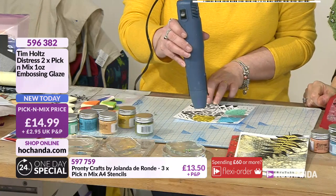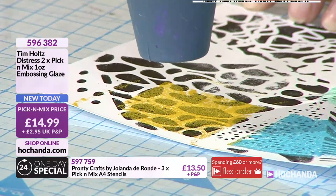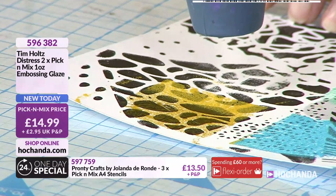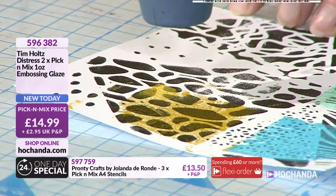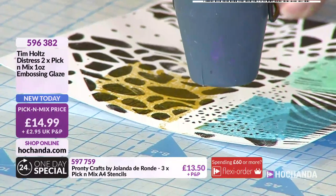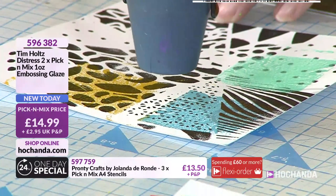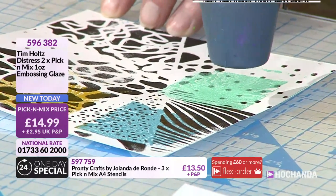I've just moved my jelly plate - you don't want anything on the jelly plate. Can you see that where the black is stays black, and even blacker because you've got the gloss effect from the embossing. You've now got the blue background and you make everything stand out beautifully.